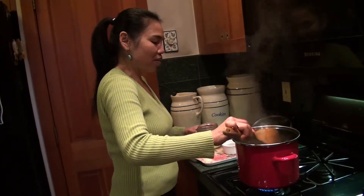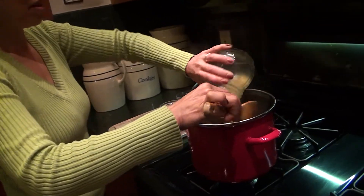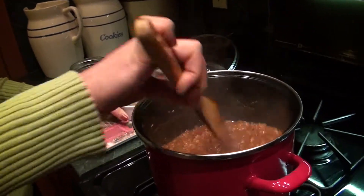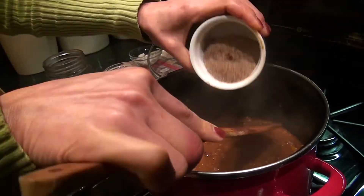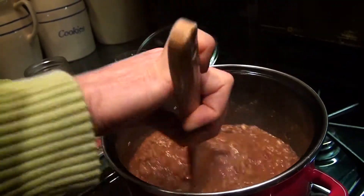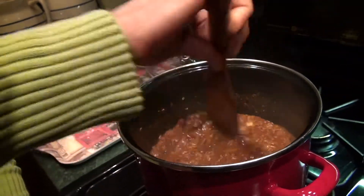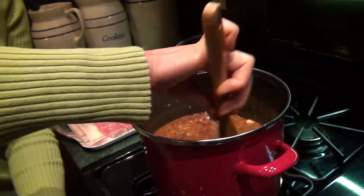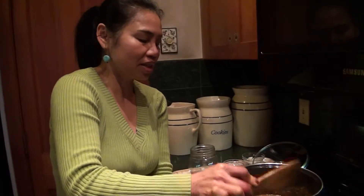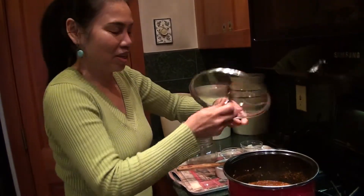Then I'm going to add a little bit of the remaining stock, and I will add two tablespoons of black seed. Turn back to medium heat and leave it for about 10 more minutes, and then our chili is going to be done.